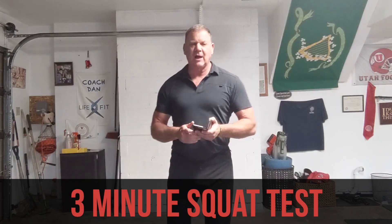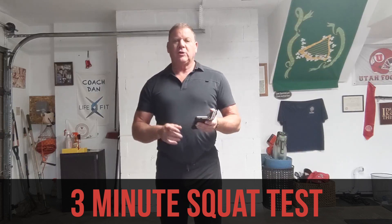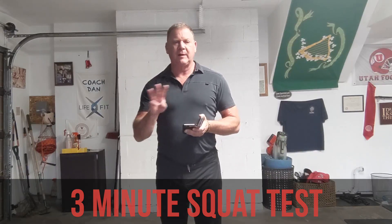Hi everybody, Dan John here from danjohnuniversity.com and danjohn.net. I'm going to show you one of the tests we use in our training. It's called the 3-Minute Test.